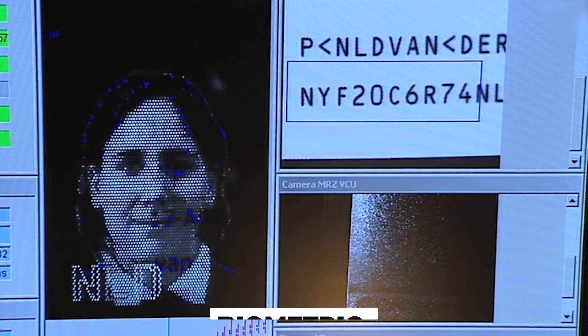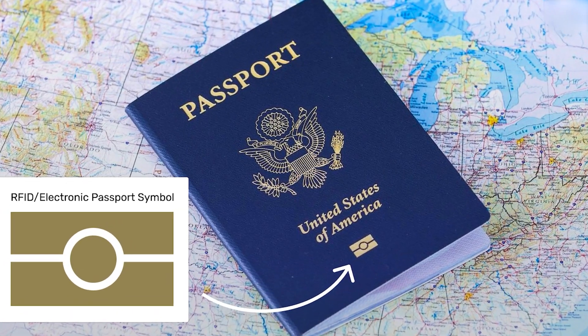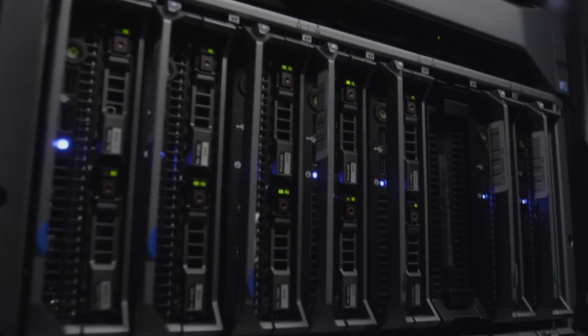Your biometric information, like facial recognition data, is encoded into an RFID chip embedded in the passport cover. This chip is shielded by a layer of metallic mesh, preventing it from being skimmed or read without authorization. When you walk through airport scanners, that chip silently syncs with government databases to confirm your identity in seconds.